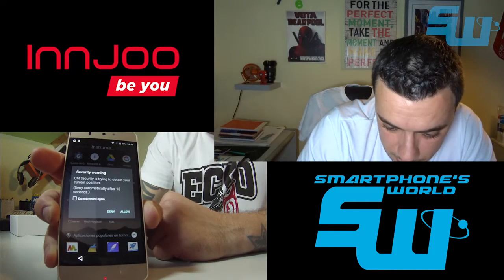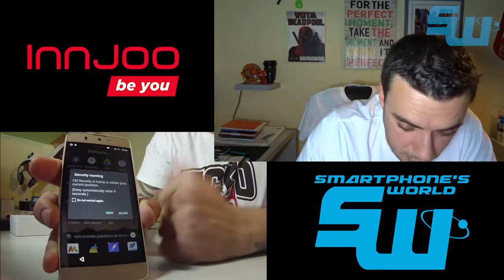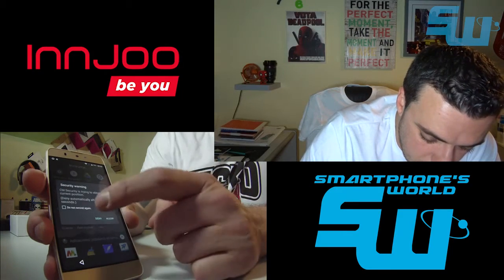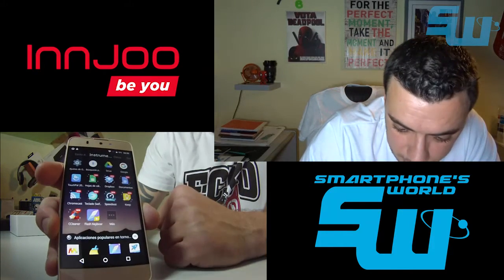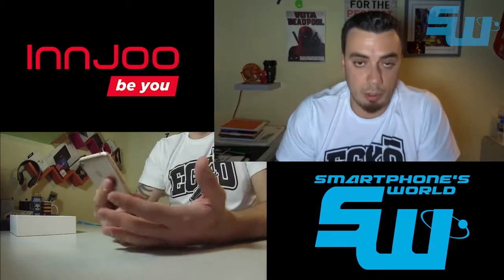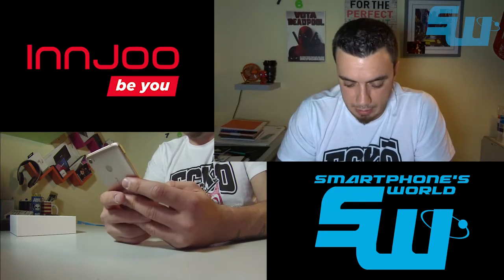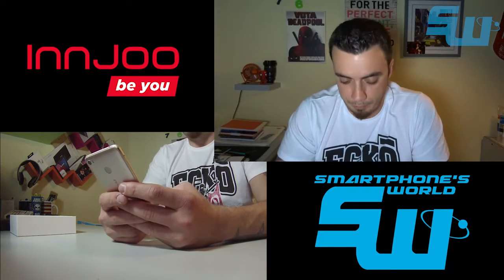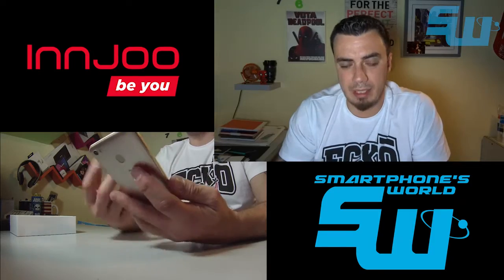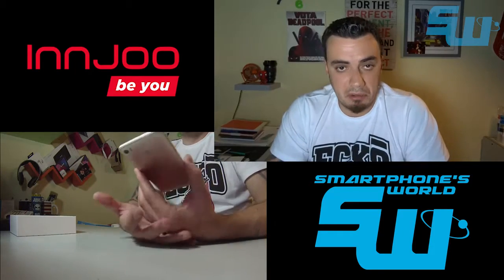Por ejemplo, aquí sale un aviso de seguridad: CM Security está intentando obtener la geolocalización actual. Viene el teclado SwiftKey ya preinstalado, viene un montón de cosas preinstaladas que, en cierto modo, no dejan de ser prácticas, aunque hay veces que te sobrecargan innecesariamente el teléfono. Eso sí, no acusa de ningún rendimiento bajo ni latencias fuertes: el teléfono va bastante bien para ser un móvil con CPU MediaTek y 2 GB de RAM.